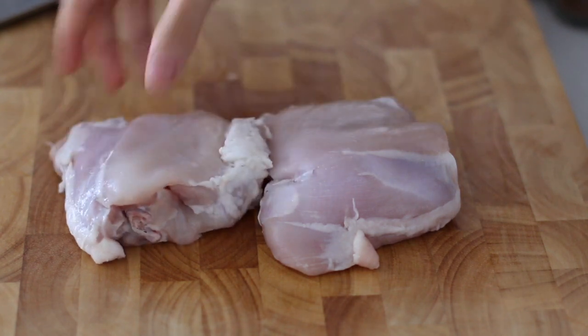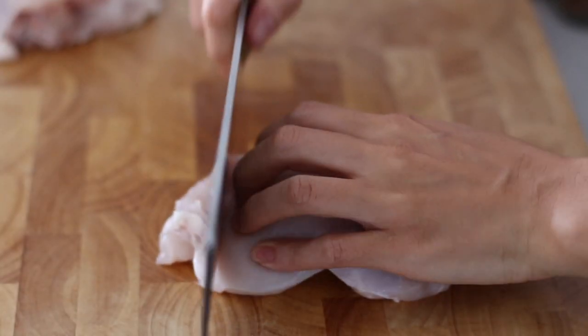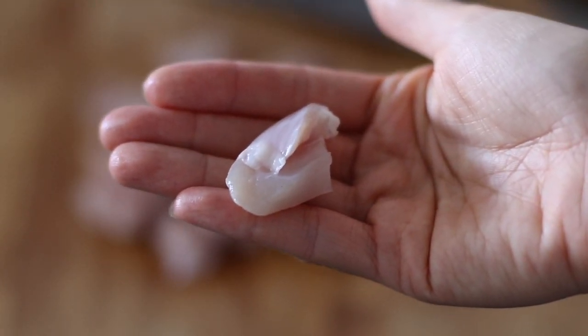Let's get started. You can either use chicken breast or chicken thighs. Dice the chicken into cube size, around 1 inch length. This small size is good for stir-fry to make sure the meat is cooked during the short time.